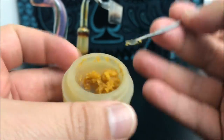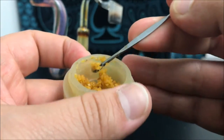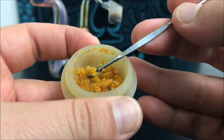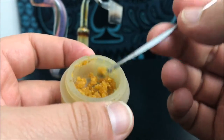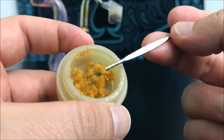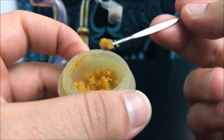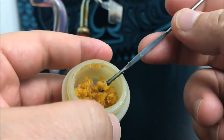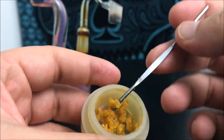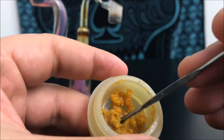Crumble is basically a BHO byproduct — it's made with BHO, and they can also make it with propane. But for the most part, the main thing they use for getting this consistency out of a concentrate is going to be BHO. So just keep that in mind — it's not bad or good, it's just personal preference.